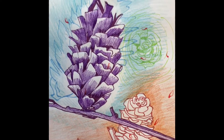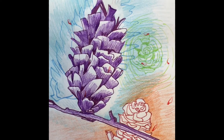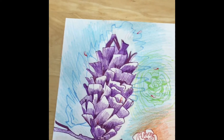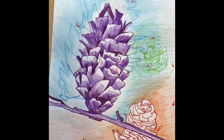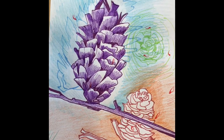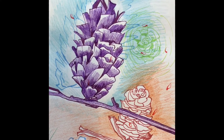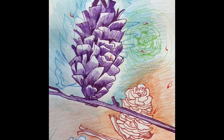So I took an eraser and erased some of the blue just around the edge of the purple pine cone, giving the purple pine cone a halo. That halo got in between the two pine cones and succeeded in pushing the blue pine cone back into the background — it faded away, which was exactly what I wanted.